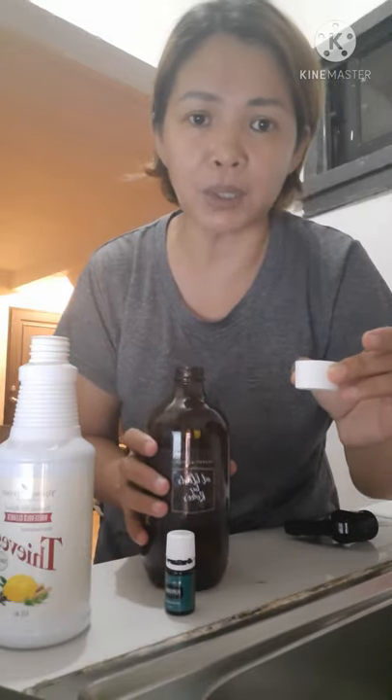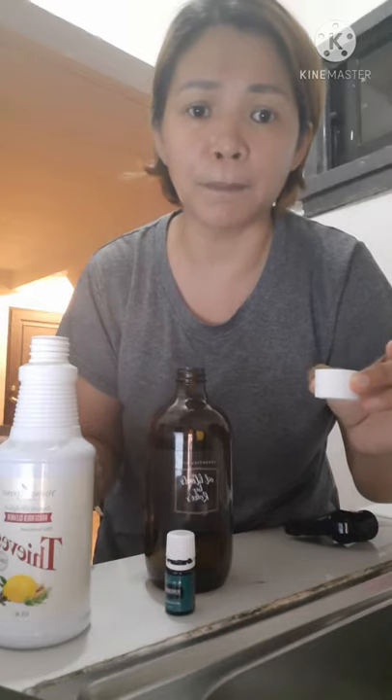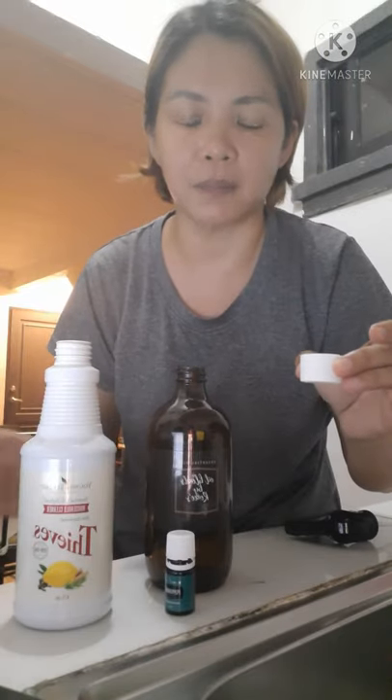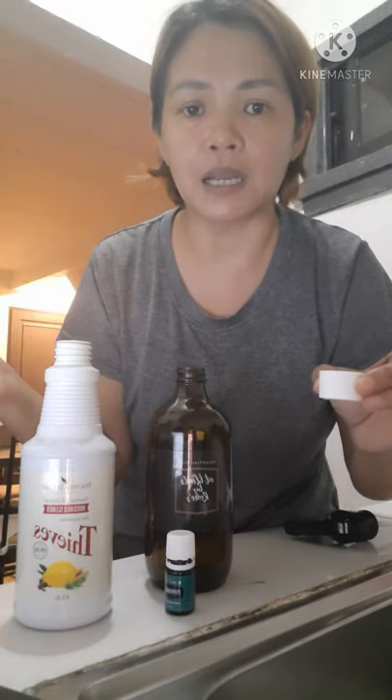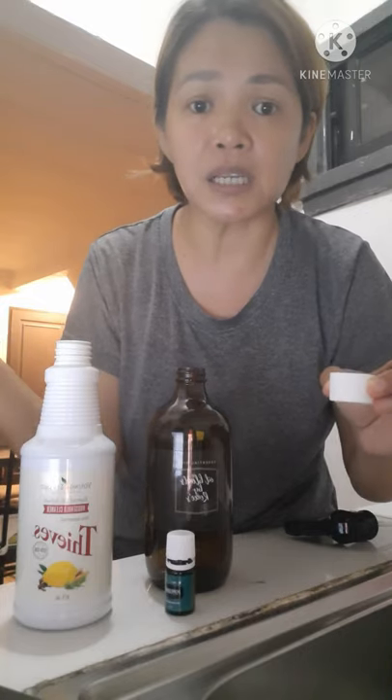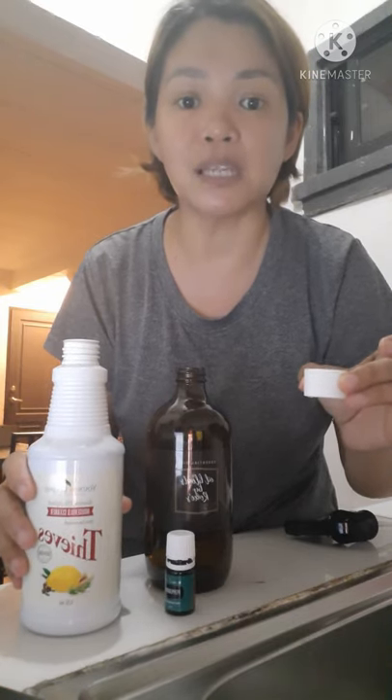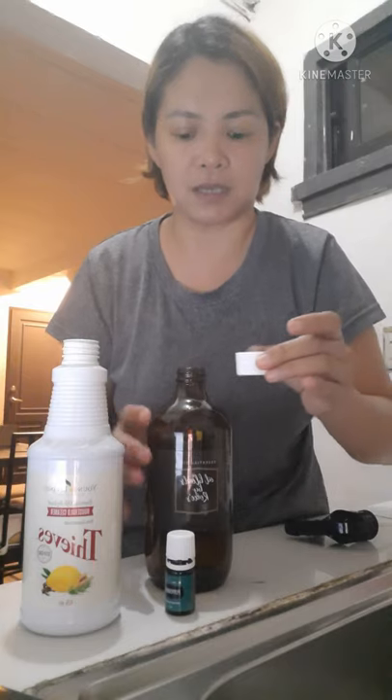So, kung dati gumagamit kayo ng mga rice oil at kung ano-ano pang gamit sa bahay ninyo, ito na lang gamitin ninyo — all around na po siya, napakatipid. Convert lang ninyo yung household cleaner na ginagamit ninyo ngayon. Talagang lalabas na sobrang tipid-tipid ng ating Thieves Household Cleaner from Young Living.